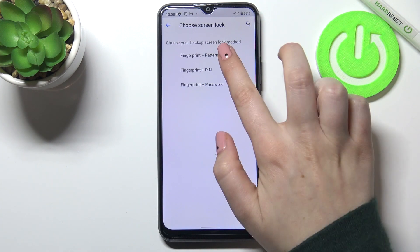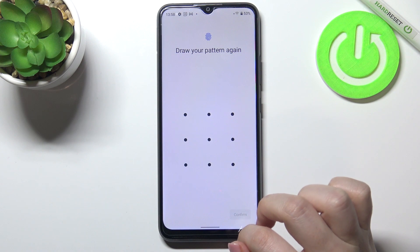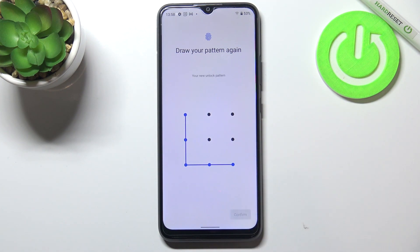So let me pick the pattern. Right now we have to draw it, redraw it, and confirm.